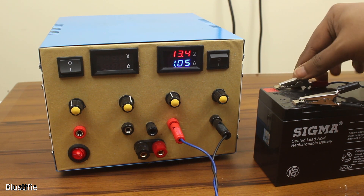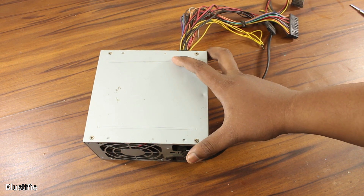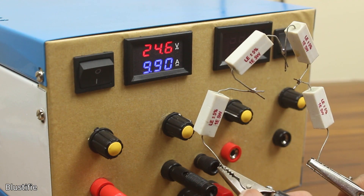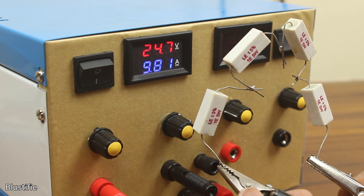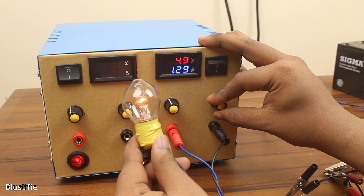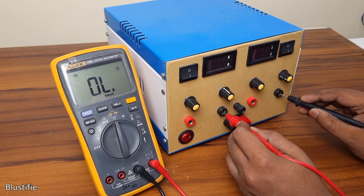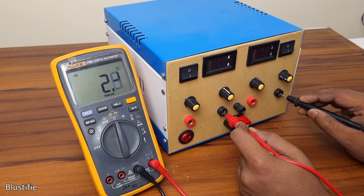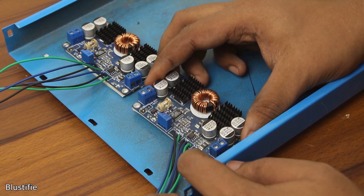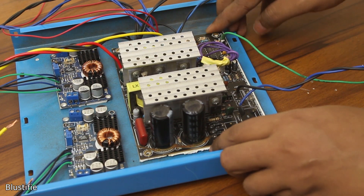A few months ago, I made a lab bench power supply with my old computer power supply. It has two individual channels, both possessing around 260 watts of power output capability. On top of all the advantages, it has a big disadvantage: the two individual channels are not isolated from each other — both basically sharing the same ground. Also, as both channels are connected with the same source, if anything goes wrong with the PC power supply, the whole system breaks down.